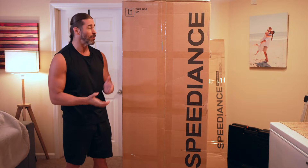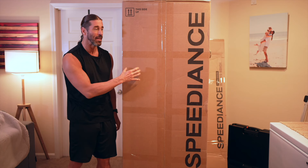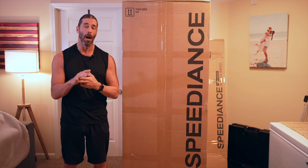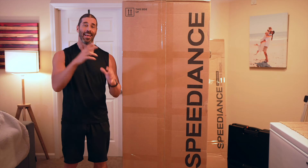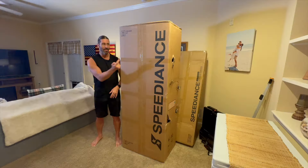Hey everyone, this is Stevie Richards — welcome back to our home. As you can see, this very large box next to me is about to be unboxed. We have the Speediance Gym Monster. We're going to have an entire series of reviews, updates, and full workouts using it in this very small space. In my opinion, this is a very strong — if not better — alternative to the Tonal. Our Tonal videos are pretty polarizing, and I have no doubt the Speediance comparisons will be too. Whatever you think, leave a comment below.